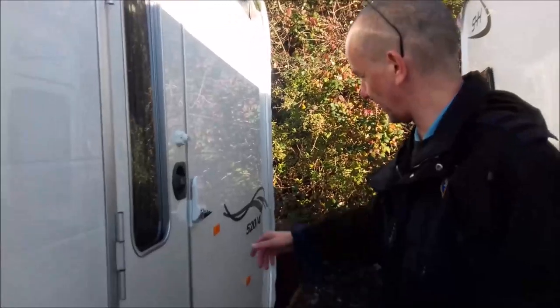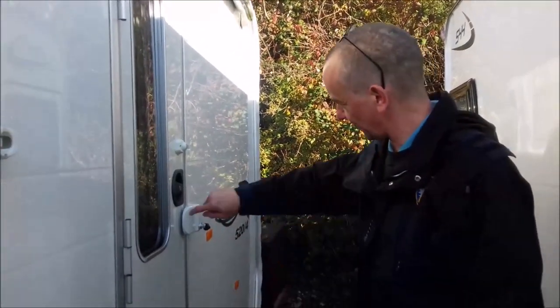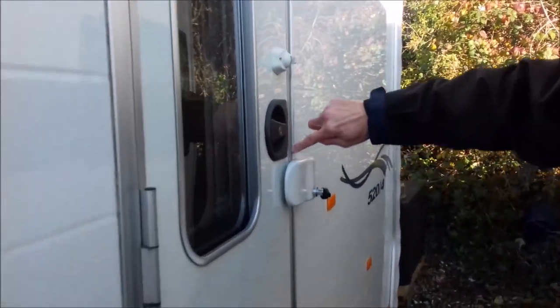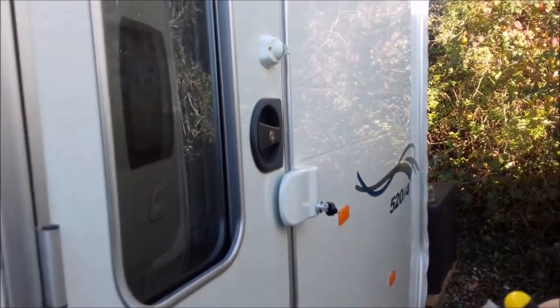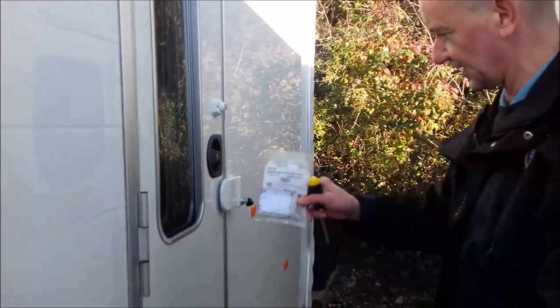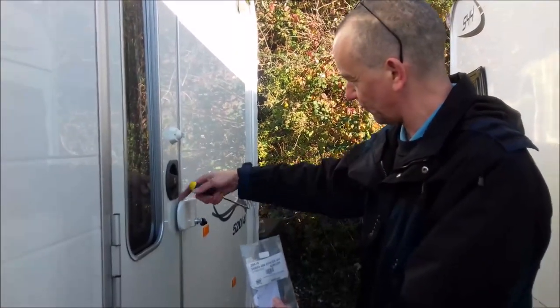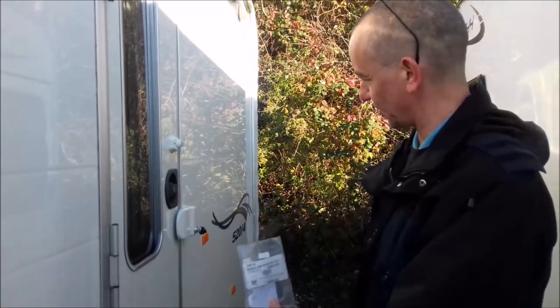This is what we fitted last week, the Fiamma door lock. It's quite secure, but there is a problem — there is a bit of a gap. There's not a lot we can do about that, because of the way the frame of the door sits slightly proud. But Fiamma are able to supply a spacer kit, which basically fills the gap in between the lock and the door, reducing the chance of someone forcing the door lock off. So that's what we're going to do today.